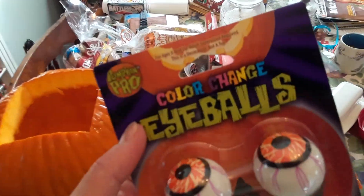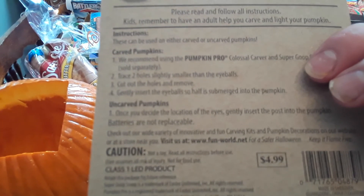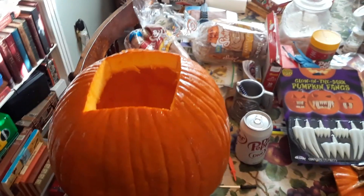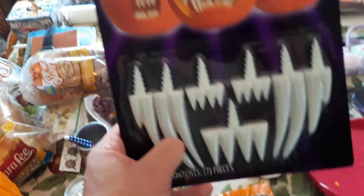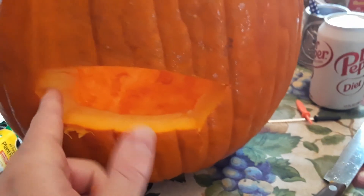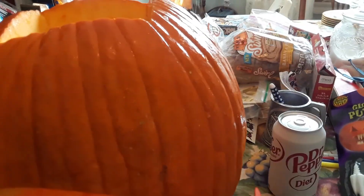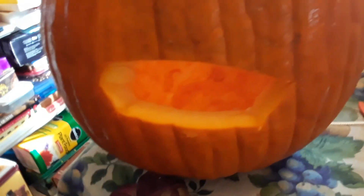Now with these color-changing eyeballs, I don't think you have to cut eyeballs in — I think you can just poke those in. It says you can make two little small holes and put them in that way, but I think all you have to do is kind of push these in. With these you have to make a mouth and then stick these at the top and bottom of the teeth for the mouth. There's my mouth — I told you I'm not very good at carving. It ain't got to be perfect.